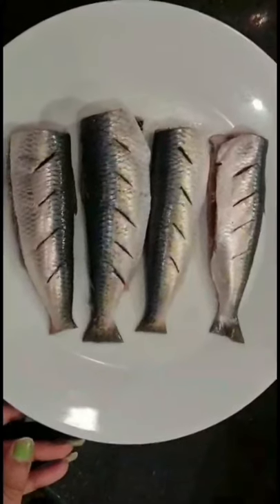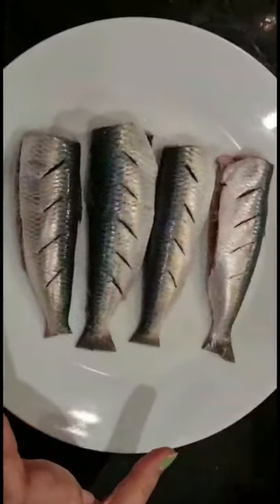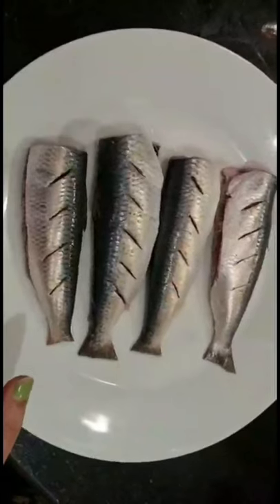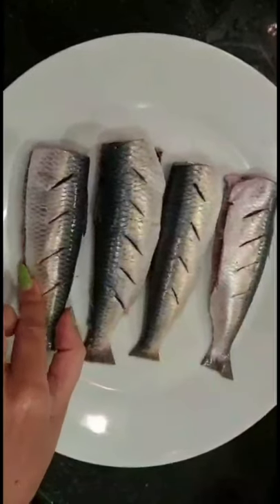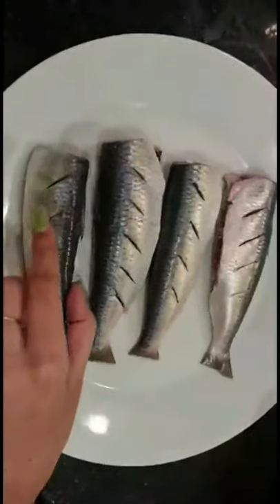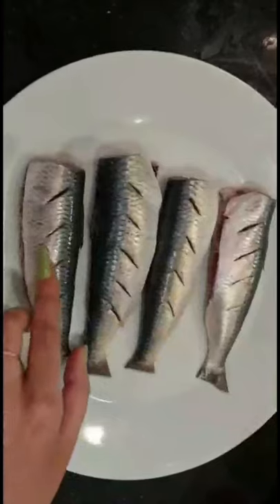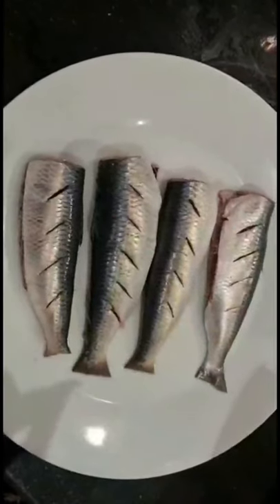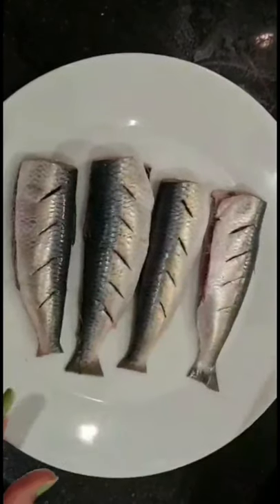Hi everyone, today we are going to make sardines lemon mint grilled fish. I have four pieces of sardines, cut and cleaned from the market. I kept them in the freezer and used the microwave to defrost for three minutes, then gave them a thorough wash. I noticed there were some scales still left on the fish - a tip: an easy way to remove scales is to give a gentle scrub with the back of your knife.